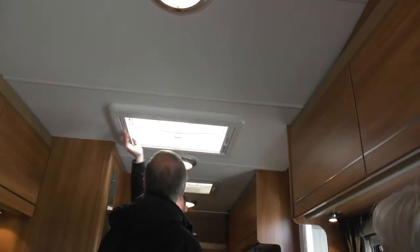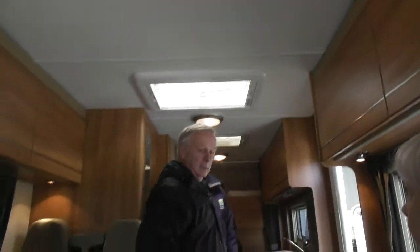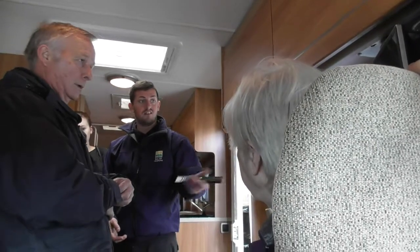Blackout blind, fly screen — one of them. And your TV is just TV. It's got a switch on the bottom of it and then it's just on and off.